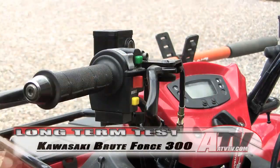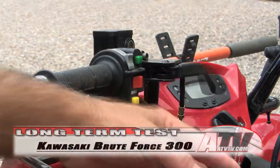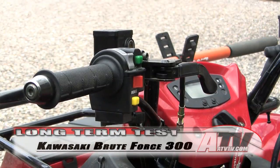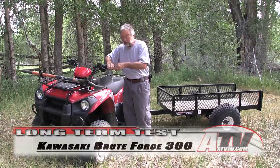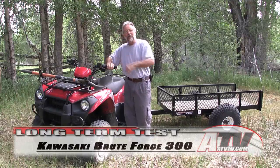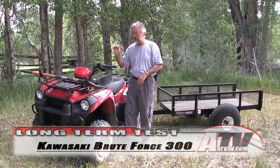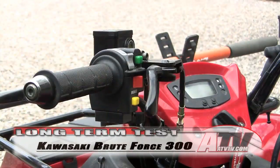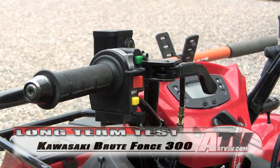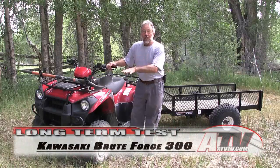One of the other things we talked about in the initial test was the parking brake — jury's still out. Some of us liked it because you can just flip it on and off with one hand. I said I prefer a parking brake where you hold the lever in, clip it on, and then just release it — but putting it on takes two hands, whereas this one you can just get off the ATV to go do something and flip it on.